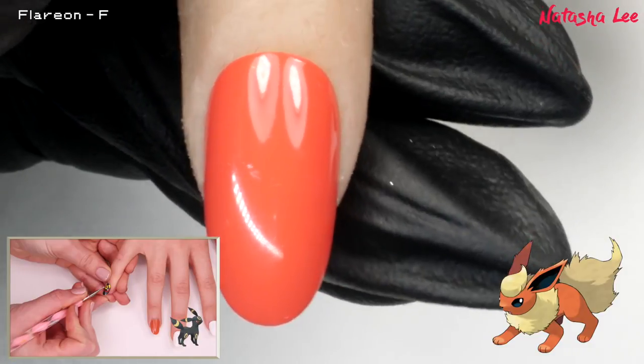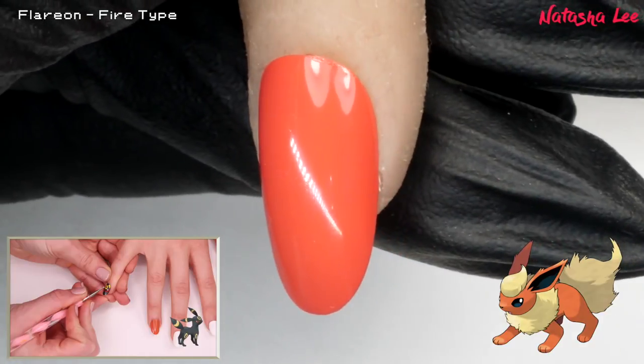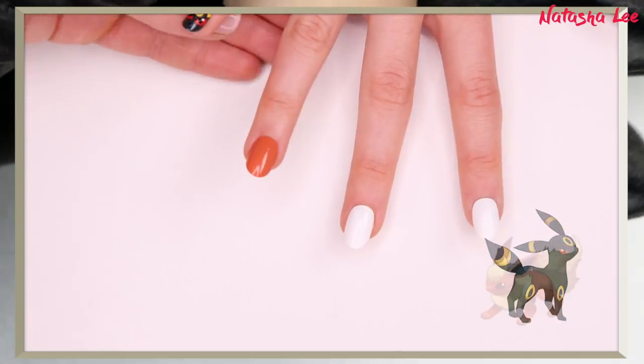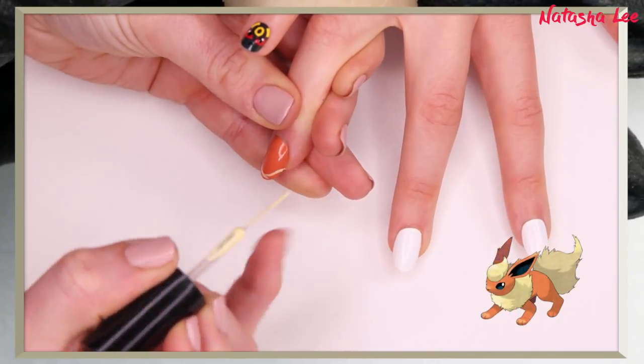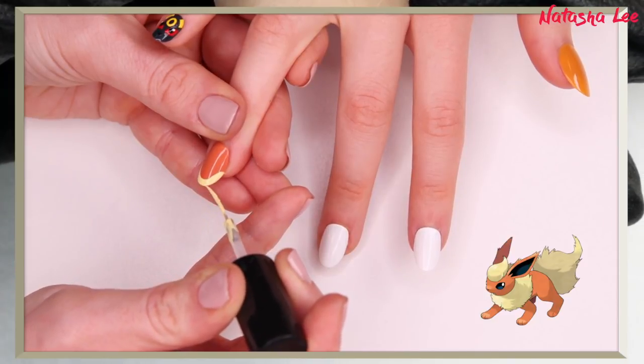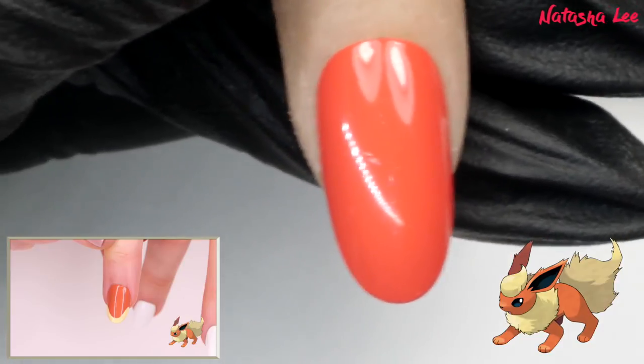Next we're going to do Flareon. I've done my base coat and gone in with two layers of a terracotta orange. For Flareon you want to use a striping brush dipped in pastel yellow and draw on a French tip.